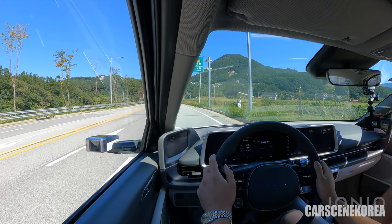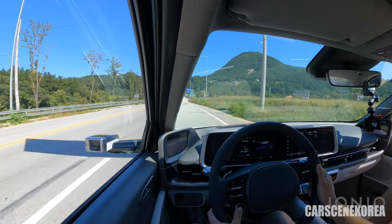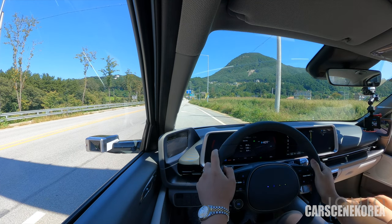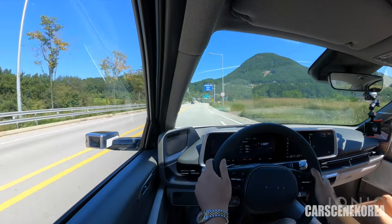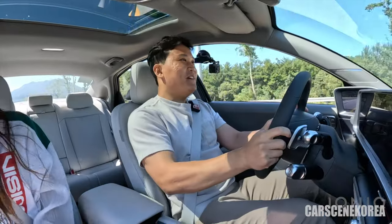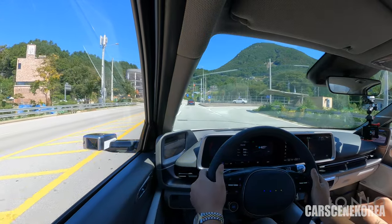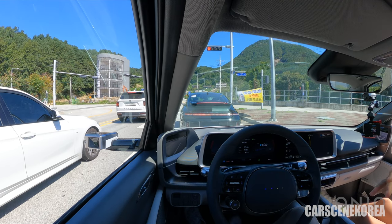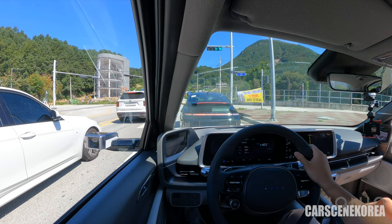Zero to 60 right here — but before we do that, we've got to put the car into Sport mode. Come to a halt — let's go. Zero to 60. Reached 60 right there — and brakes. Heavy brakes. And just like that, the car delivers, it stops, and it sends the car. All the electronic aids are there for you.